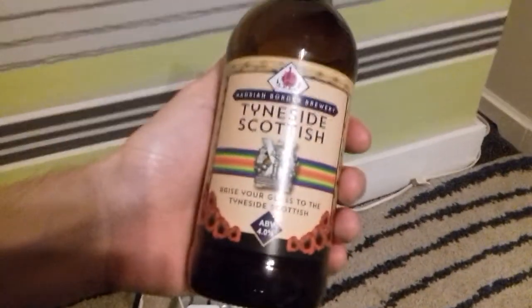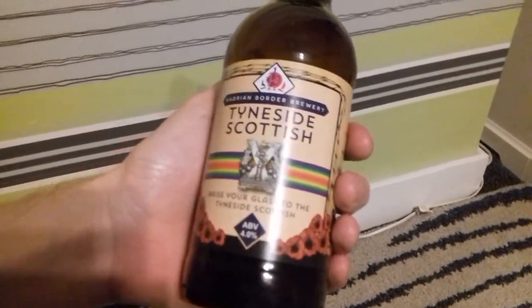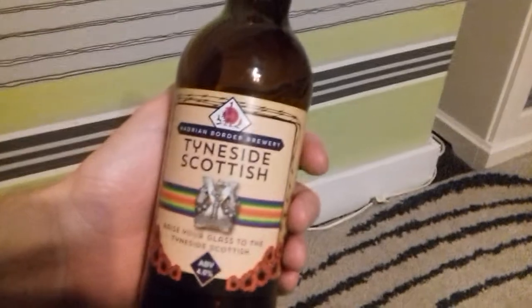All right, there we go — this has been Tyneside Scottish. This has been Channel Fudge. Daily content guaranteed.